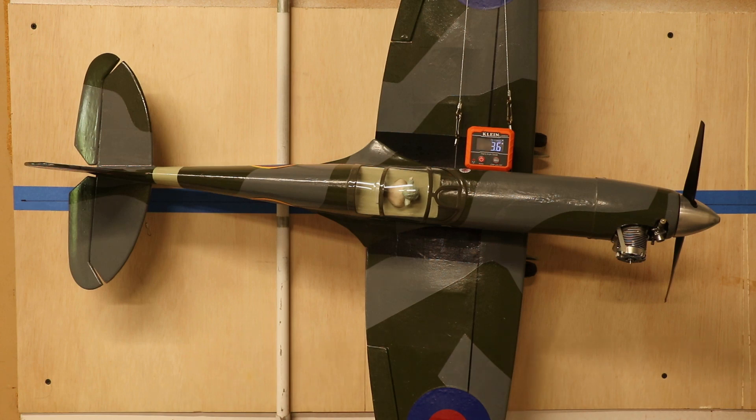Hello everyone, my name is Park Hornowit. Today we're going to be looking at how to check the line rake on the airplane before you go flying — this is how much the airplane is pointing towards the outside of the circle when it's going in the larger circle.